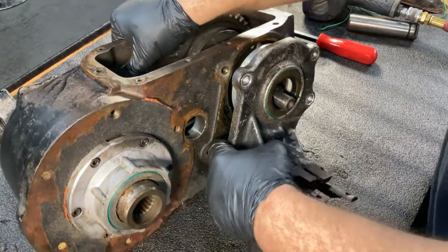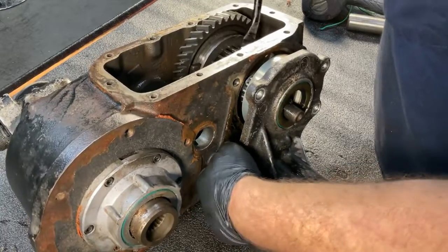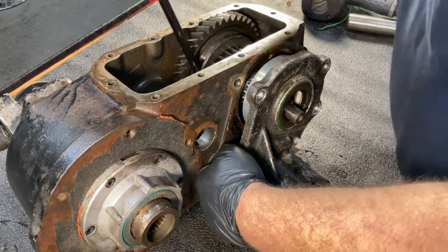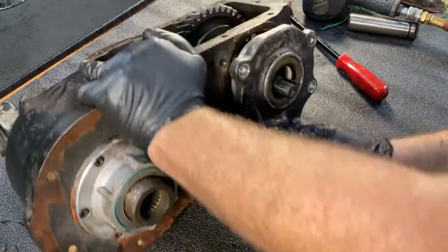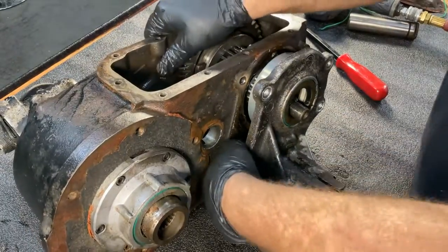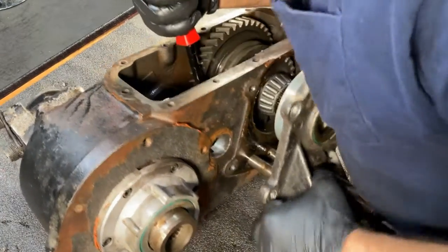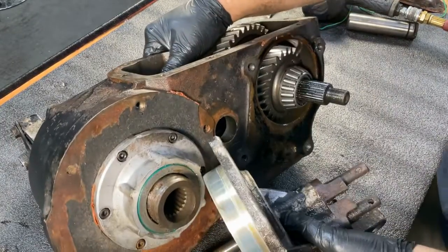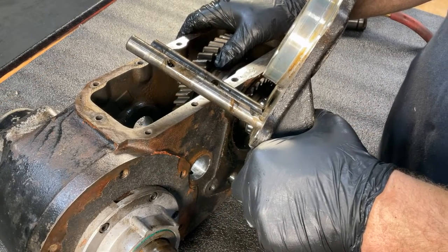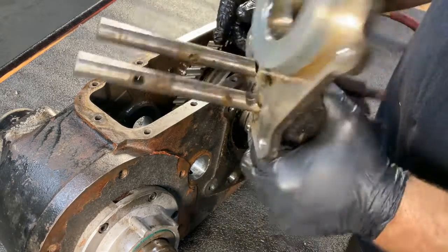Since the set screws are out, this should come out with a little bit of wiggling. Now that we have this removed, you can see where the set screws were that we removed earlier. Now throw this outdated piece of junk in the trash.